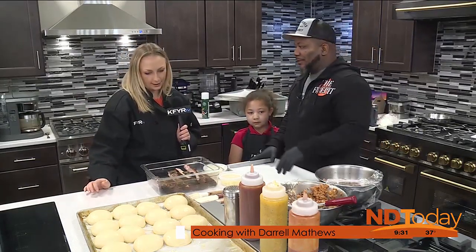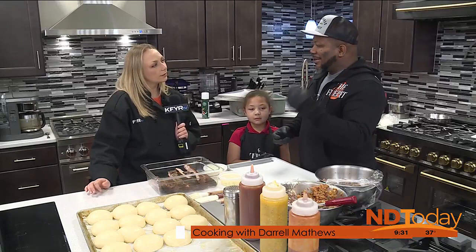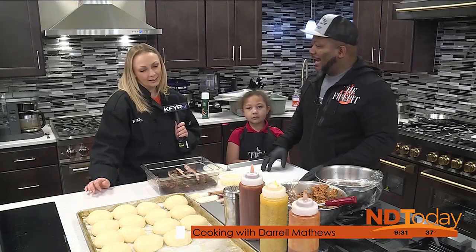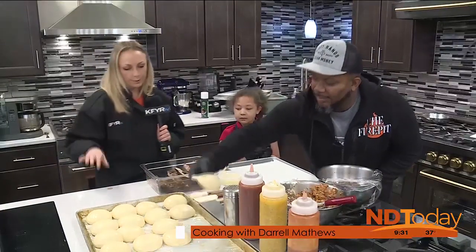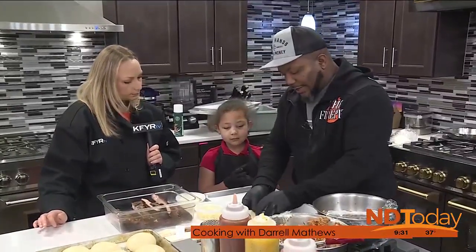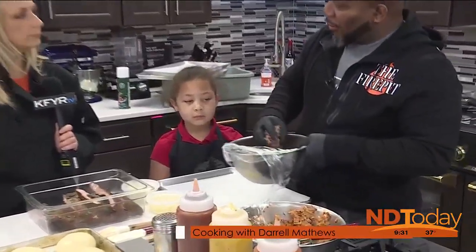We bake our buns fresh every morning in the store for our sandwiches. We decided to tie in our barbecue with some of that North Dakota heritage — a little meat, a little dough, all at the same time. So what you're doing is flattening it out a little bit, and we're going to take some of our chopped brisket, pork, and sausage.